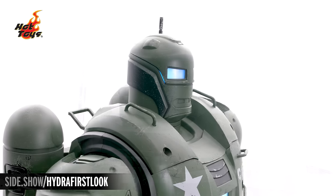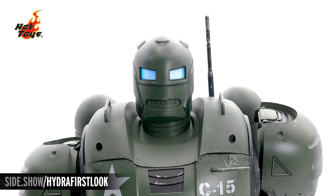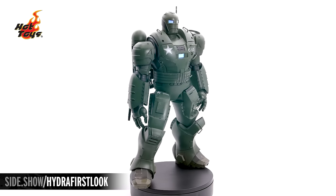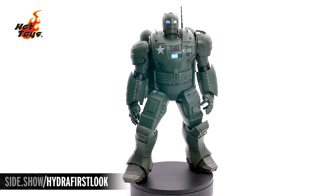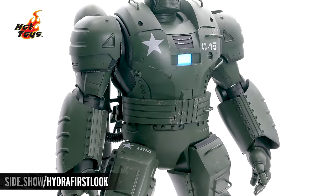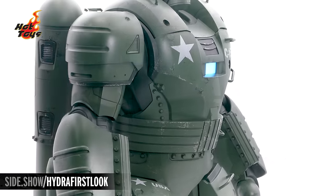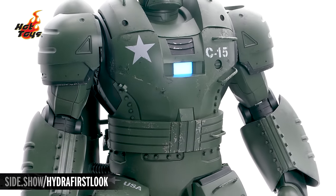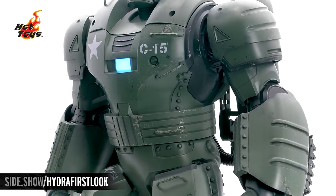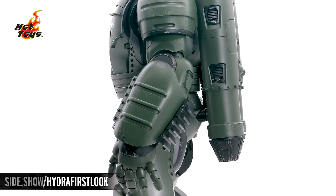Right here on the shoulders, having those additional handlebars for when Steve climbs inside is a neat addition. Those handlebars run all the way down the left side of the body, the chest, and down onto the leg. There in the chest, we're going to have that star off on the right side, a little vent in the center, and then the call number. Right there in the front, we're going to get that bright blue chest light-up as well. Here on the chest, as well as on the forearms and down on the legs, we see these little bolts everywhere — it gives it that hand-built look of the time.